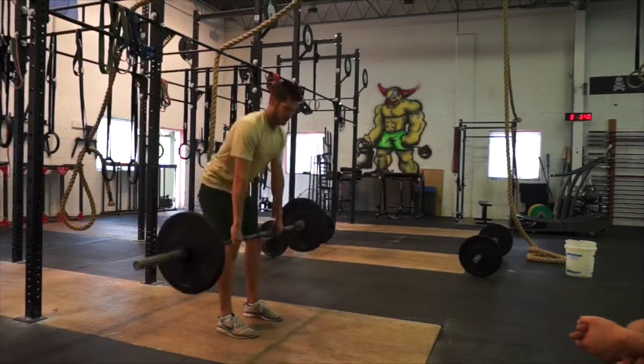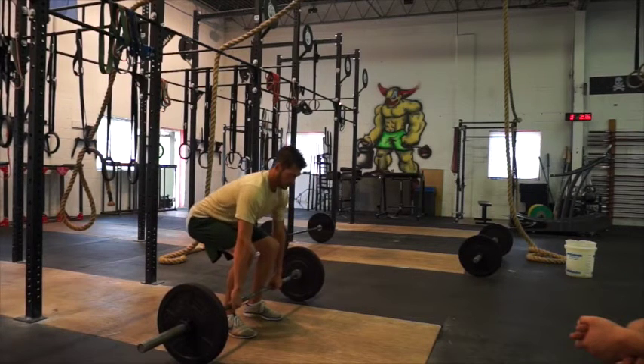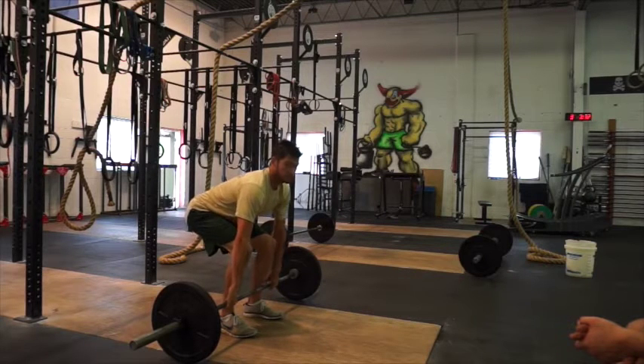Next we're going to learn the clean. Same start position. For this one, you're going to drop your hips a little bit lower, but still keep vertical shins. Chest up still, flat back.